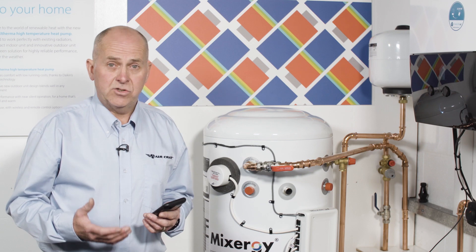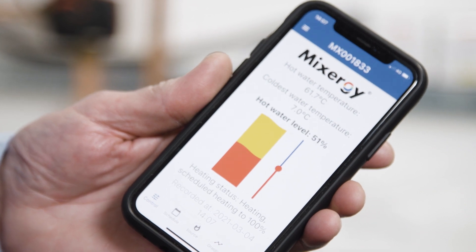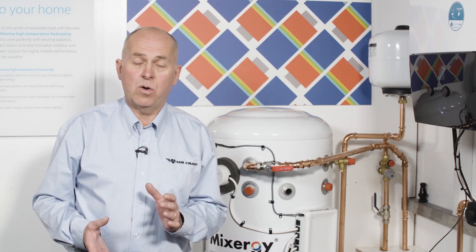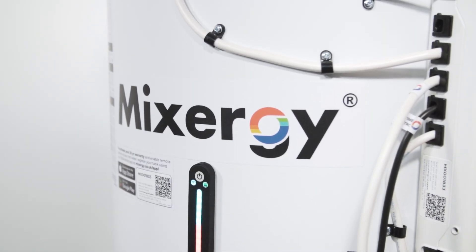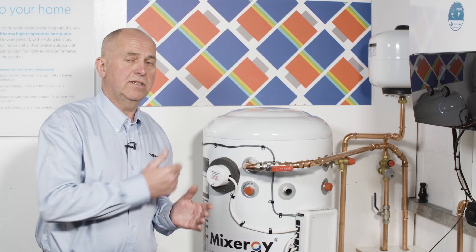Now we're ready to hand over to the customer. We show them how to download the Mixergy customer app and get an account set up — once they've done that they're in full control. The customer can enter their preferences and schedules, or if they prefer, they can just use Mixergy's own machine learning and have it run fully automatically. The system comes with its own fail-safes: to prevent short cycling of the heat pump, it only allows the compressor to switch on once per hour in domestic hot water mode — should it need topping up in the meantime, it'll call in the immersion. You can also take advantage of surplus PV fed direct into the immersion system, or demand-side response technology like Octopus Agile to get the best out of your tariffs.